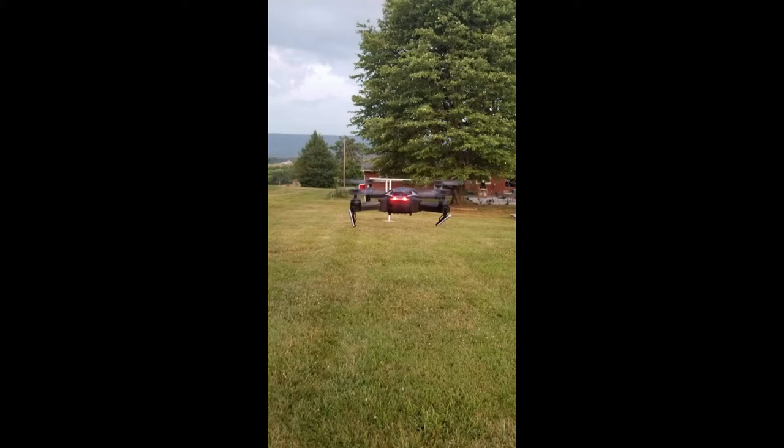Hello everyone, and welcome to this episode of Life with Zach, the channel where I explore my explorations and discoveries with you, the YouTube audience. Today we're going to be talking about my newly purchased eShin 511S drone.